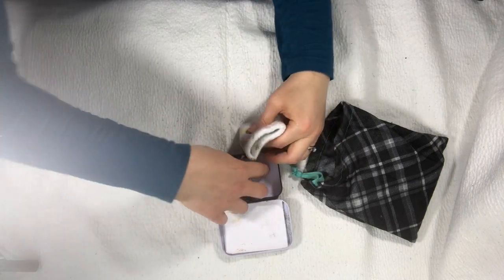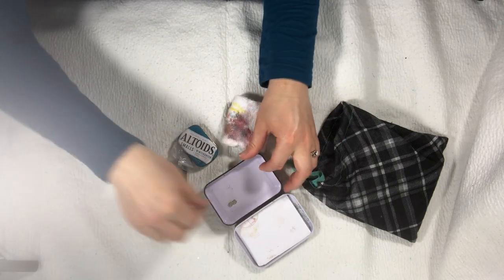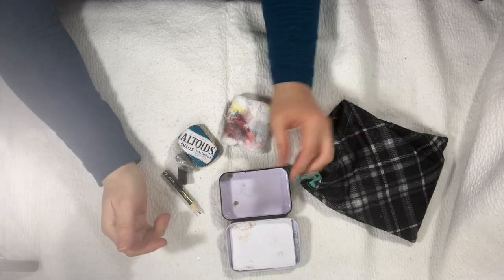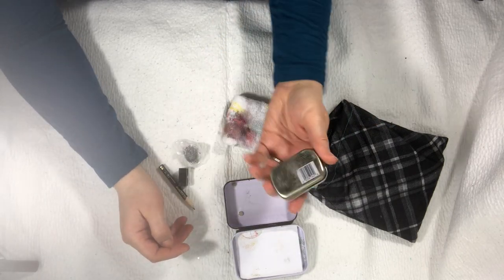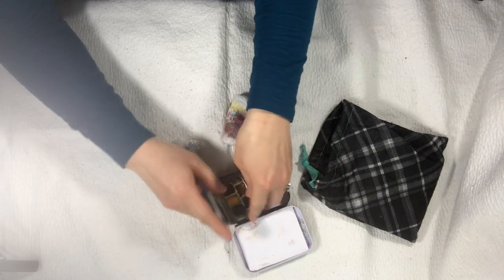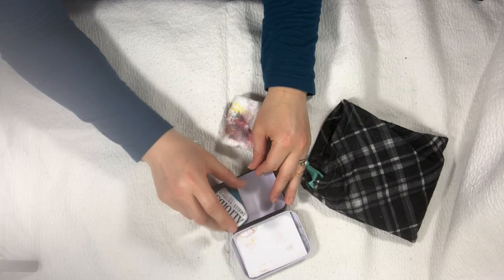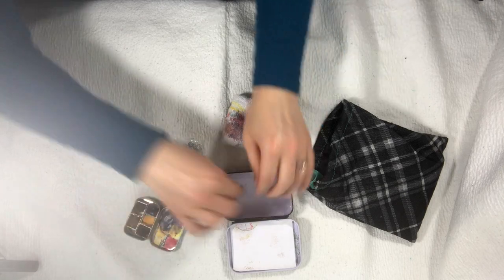Inside the tin — and if you wanted, if you had more space to spread out, you can use this as a palette also because it's white — I have some super strong little magnets in there, just to hold my other watercolor tin in place. They're not glued or anything, so I can move them where I want them. And in fact, let me try something here — this I have not done.